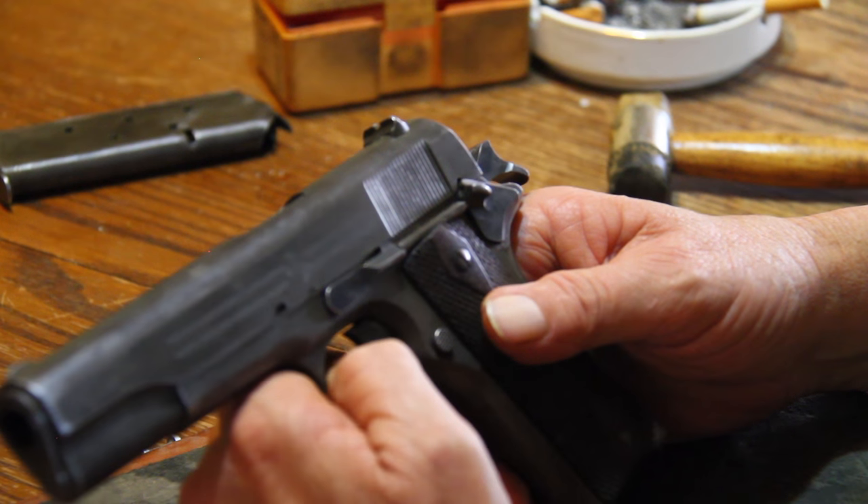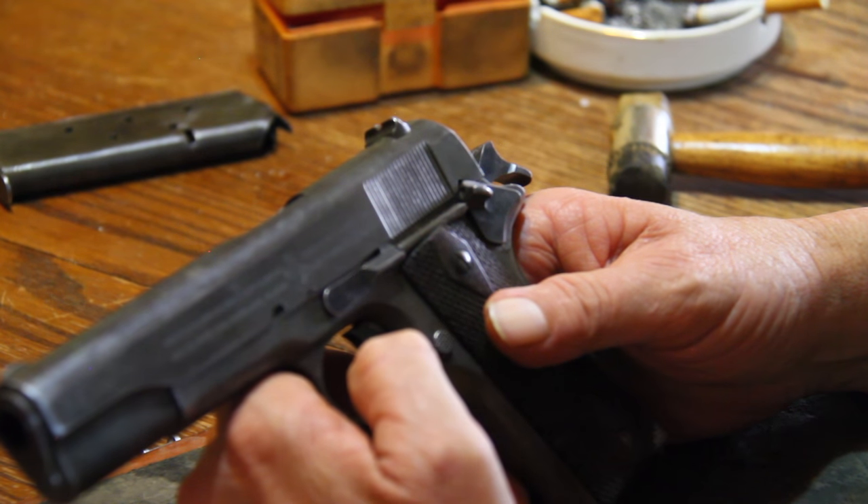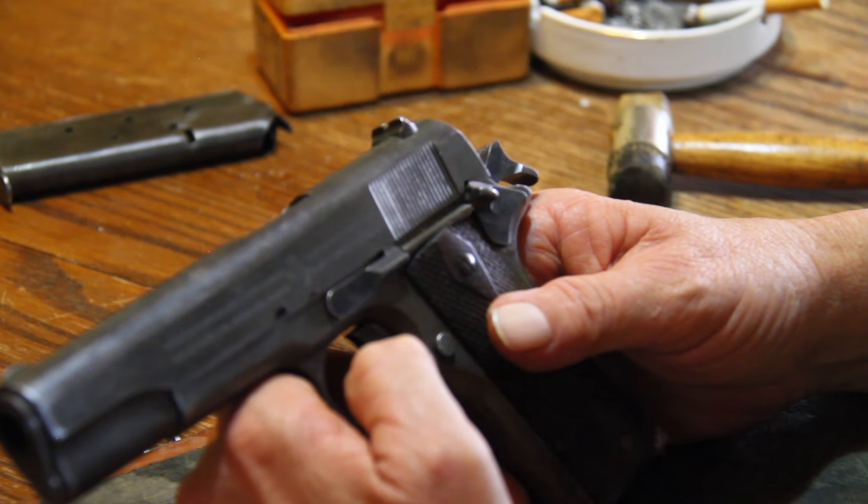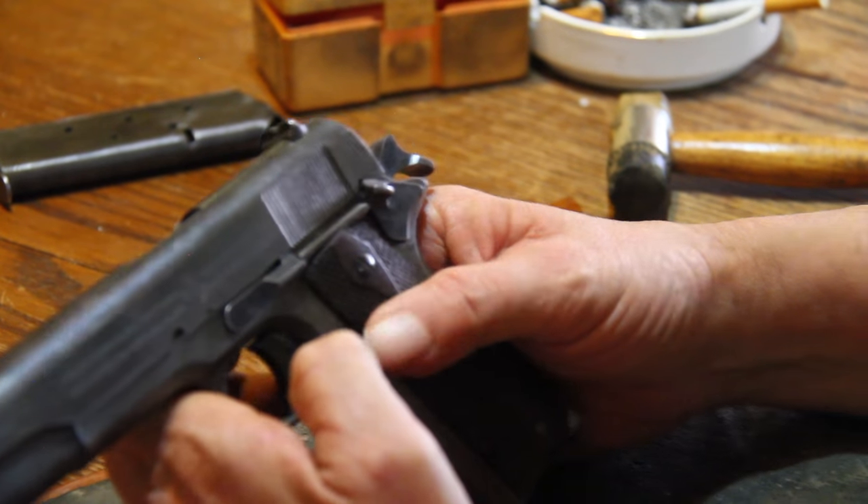It's no more or less dangerous than lowering the hammer on any other firearm. You just have to take your time and know what you're doing. You have to know the technique.